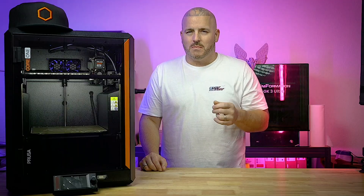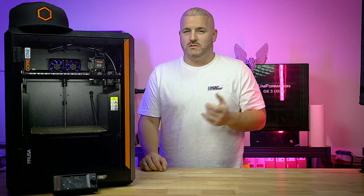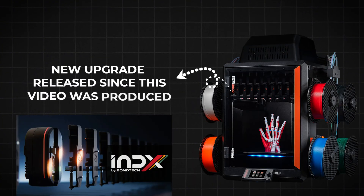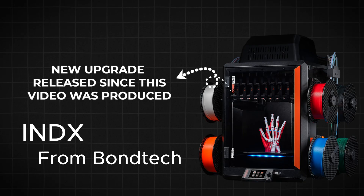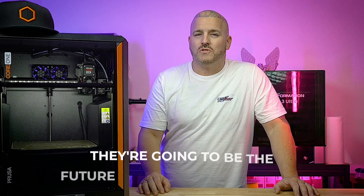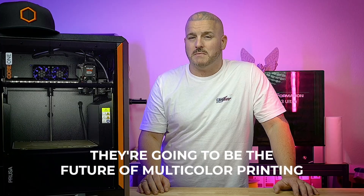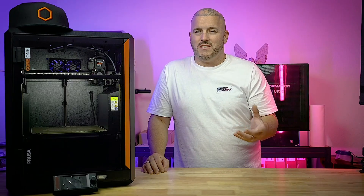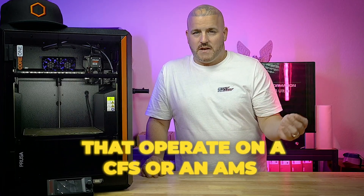But first, let's talk about the new upgrade that Joseph teased on Twitter. From the picture he posted, it looks like he's going to be bringing six tool heads to the Core 1. I'm not sure what style of tool heads he's going to bring, but my thought is that multi-tool machines are going to be the future of multi-color printing.